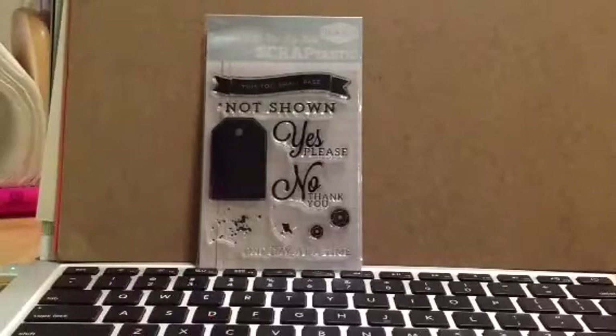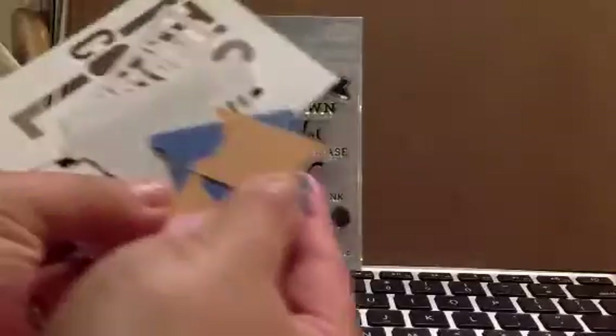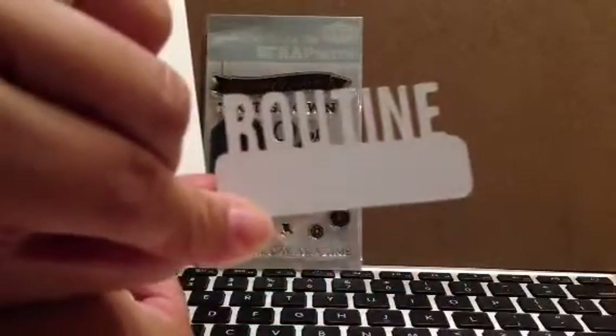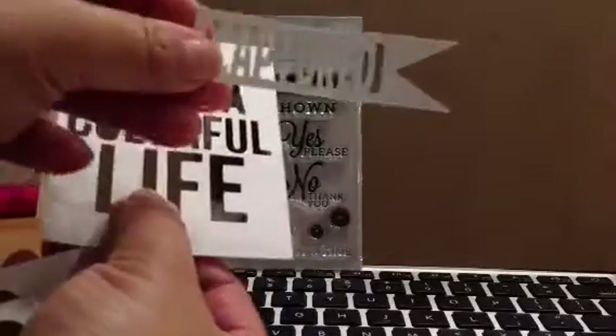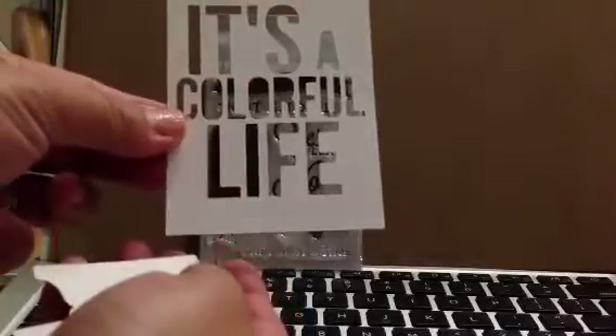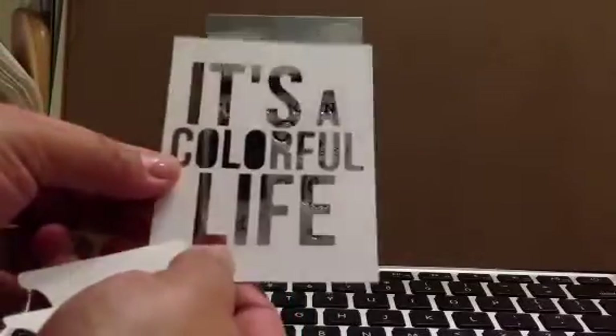And then last but not least, we have your die cuts. I am super excited about this kit — super excited. This is awesome. I think they just got better in my book. Look at all these — they always come with tabs, the small ones and the big ones. And then these are the words: there's one that says 'routine,' one says 'captured,' and then 'it's a colorful life.' I love it, guys.